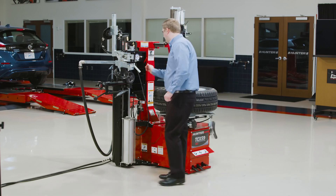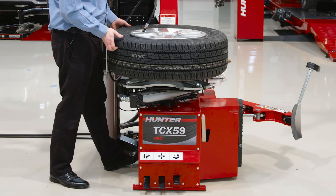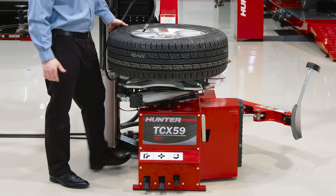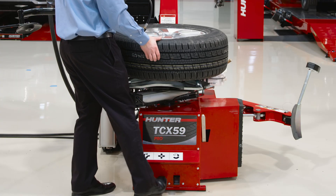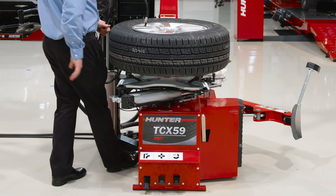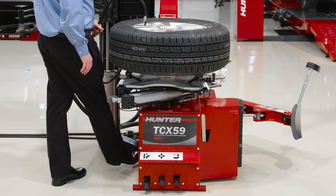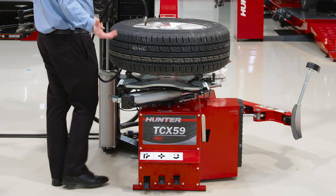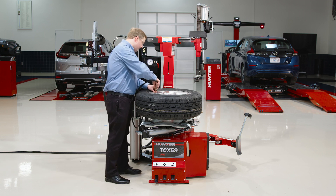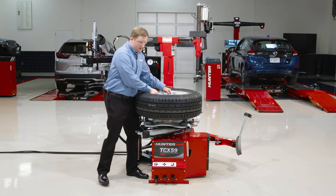I'll go ahead and get that head out of the way. I'm ready to inflate. My bead takes air and once it starts to take air I can go ahead and unlock. Just like that, I got her mounted. I'll do my finish inflation on the car, but let's move on to some more challenging assemblies.